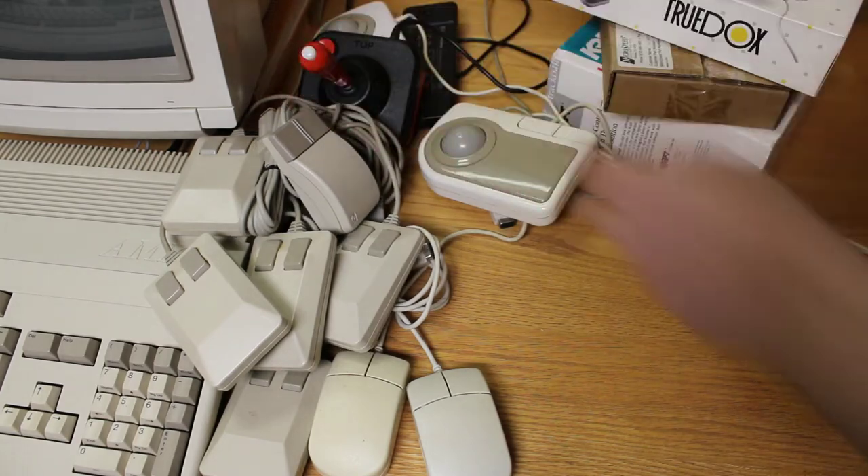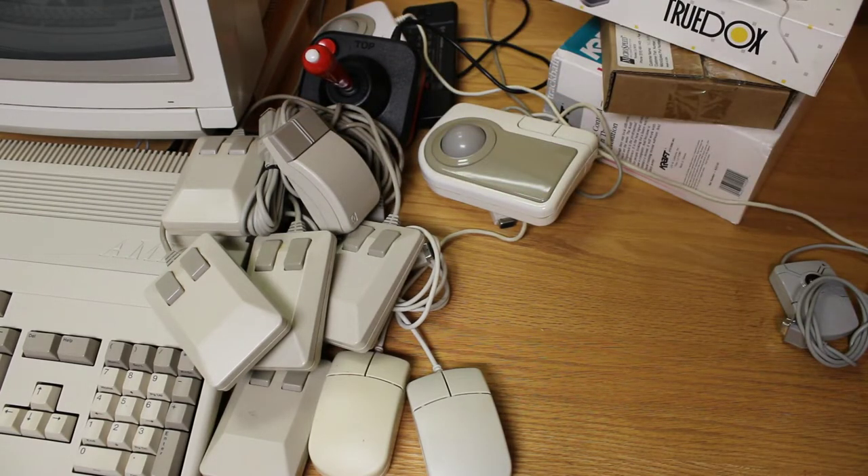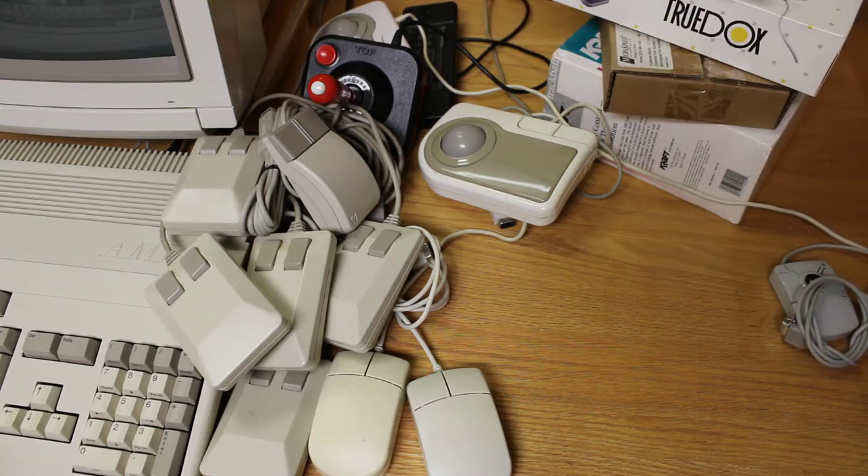I've also got several other joysticks in my collection, and I will feature those as well in a future episode, so stay tuned.